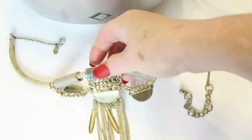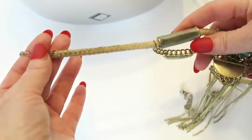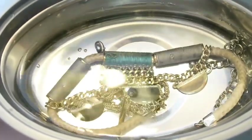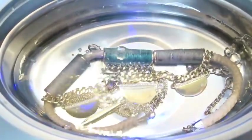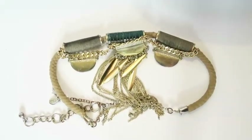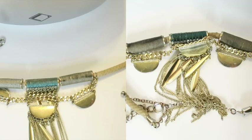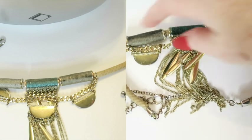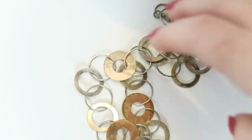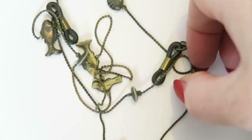I decided to try cleaning something with fabric, because I really can't stand fabric jewelry — it gets disgusting. I thought this would be the perfect way to clean it. After the cycle it's still pretty filthy coming out. Maybe it's slightly cleaner, but not clean enough for me to be sold on it.